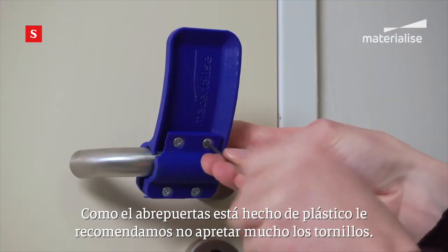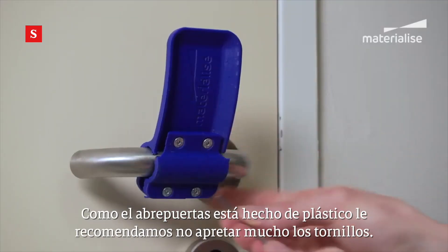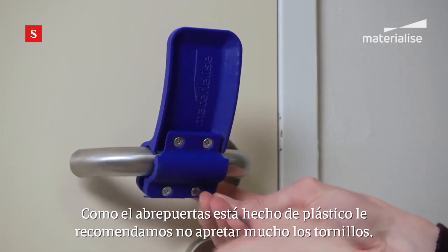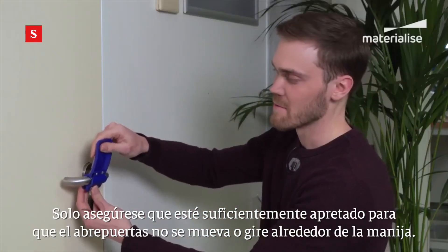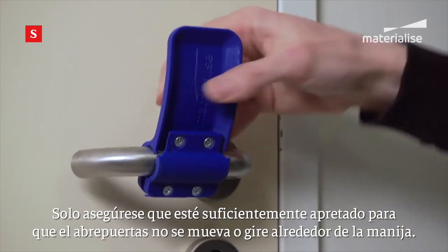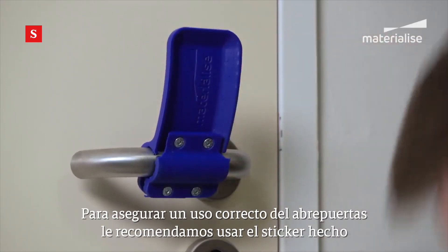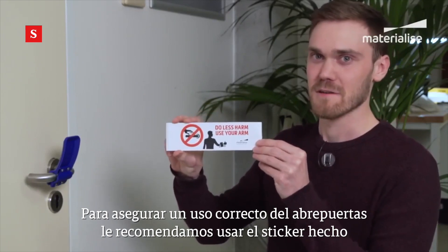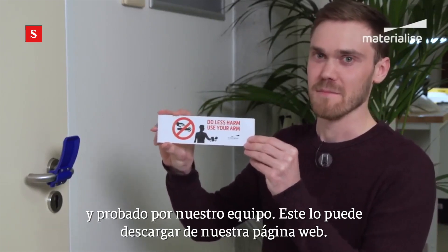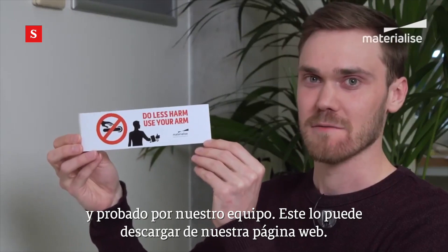Before tightening all the screws, we will first put the door opener in the correct angle. Because the door opener is made out of plastic, we advise you not to tighten the screws too hard — just make sure it's tightened enough for the door opener not to rotate around the handle. To ensure proper use, we advise you to use the sticker developed and tested by our team. This pictogram can be downloaded from our website.